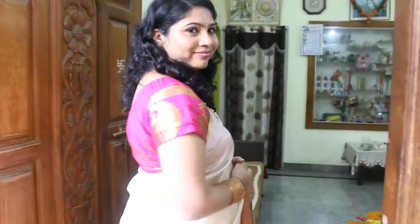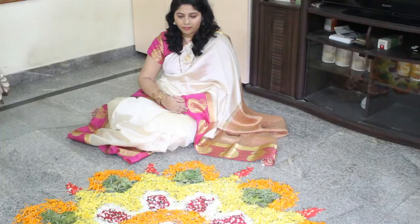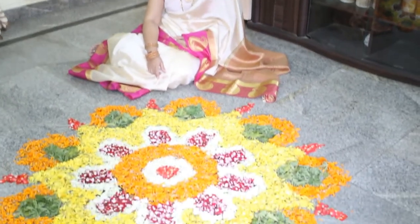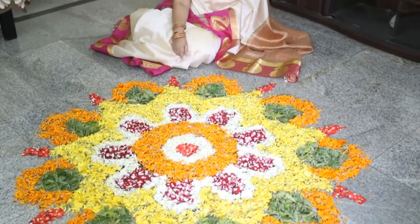Come with me and I'll show you the beautiful flower rangoli which I made for this Dashara. This is a flower rangoli which I made yesterday — I bought these flowers. These are beautiful flowers: marigold, yellow marigold, orange marigold.